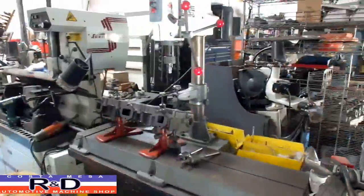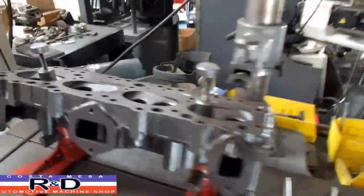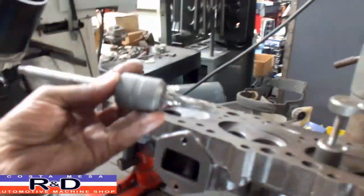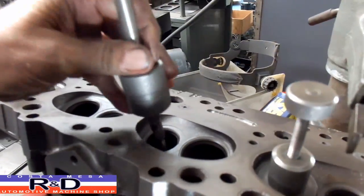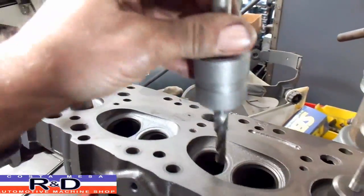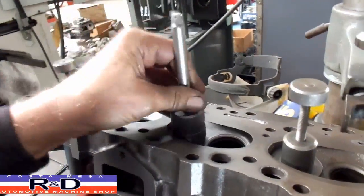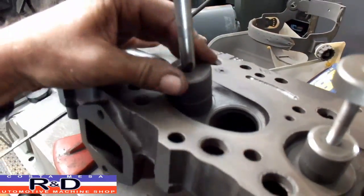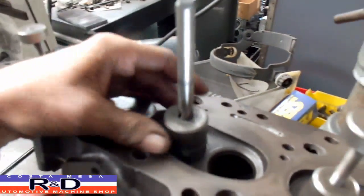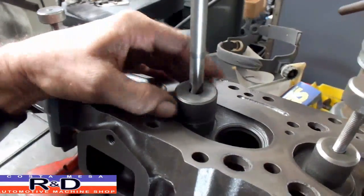Hi, it's Sean from R&D. Today we're over here by our trusty old IDL seat and guide machine. We're going to be using this instead of our VGS-20 because the VGS-20 relies on the pilot to line up on the valve guide. On this particular head, if I use the largest pilot I've got here you can see how this thing would rattle around — you couldn't get it exactly positioned. With the IDL it's a smart idea: they use these little collars here, you hold them in place and it centers on the valve seat, so no matter where you press this thing down, you can center it up on the seat as long as you've got a fairly accurate seat.